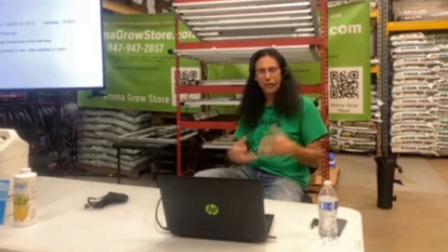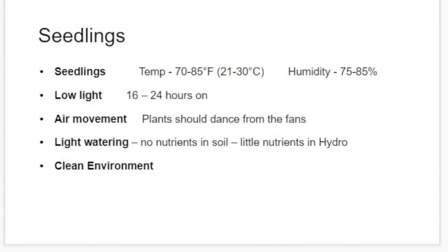Seedlings. If you guys started with seedlings, you've got to remember to keep that temperature up. They really like it up to about 85 degrees, but between 70 and 85 is good. Humidity can also be up to about 85%, and between 75 and 85 is where you want to be. For light, it needs light all day or almost all day — 16 to 24 hours — but we don't want to be blasting them with high-powered LEDs or high-powered HPS in the beginning.